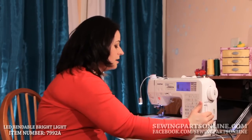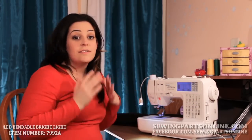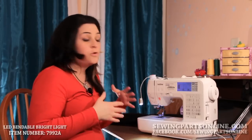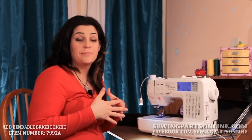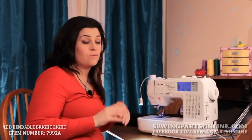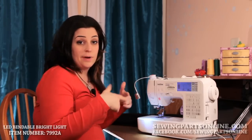The benefit also of having the LED light is that it doesn't give off any heat. Sometimes if you have a really hot, bright bulb, it can actually melt your monofilament threads and stuff. It can really affect those, so that's why this is kind of cool.